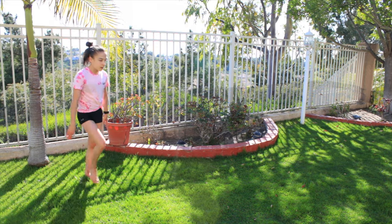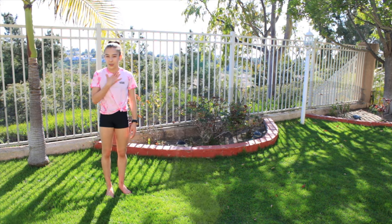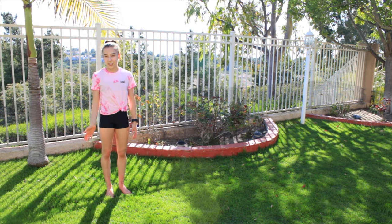Now it's time to take a little bit of a break from the round off, and we're going to focus on how to do the hurdle. This is a hurdle. In order to do really hard tumbling passes, or any tumbling pass at all, you're going to need this hurdle in order to get power. I'm a righty, so I'm going to show you how I do a hurdle, and then I'll show you how a lefty should do it.